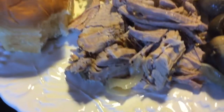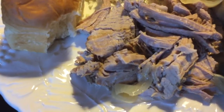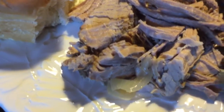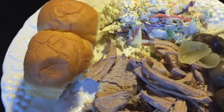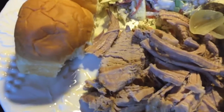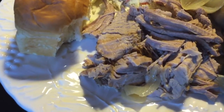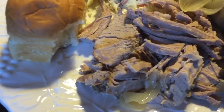Hey guys, it fell apart — it is really tender! If you try this tenderloin, I'd suggest letting it cool down a little before you cut it. I put the mushrooms on the side. I've got some bread and coleslaw here, getting ready to serve it. Ron could not wait any longer — he's ready to eat! It looks really delicious.